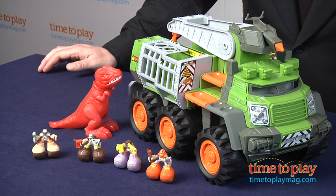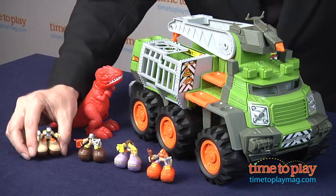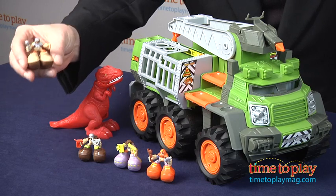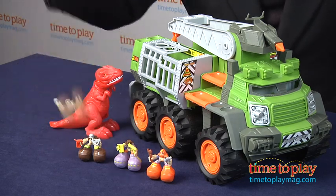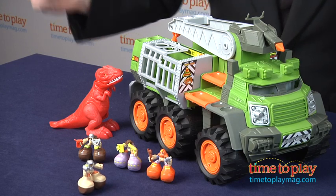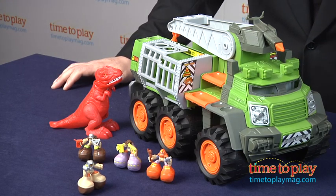Hi, it's Chris the Toy Guy from TimeToPlayMag.com, and this is the Big Boots Bootlandia Dino Adventure Squad from Matchbox. Big Boots are these small preschool action figures that can be tossed, launched, or dropped, and yet always land on their feet — thanks to their Big Boots. It's a cute concept and one that will inspire lots of open-ended action play for kids ages three and up.